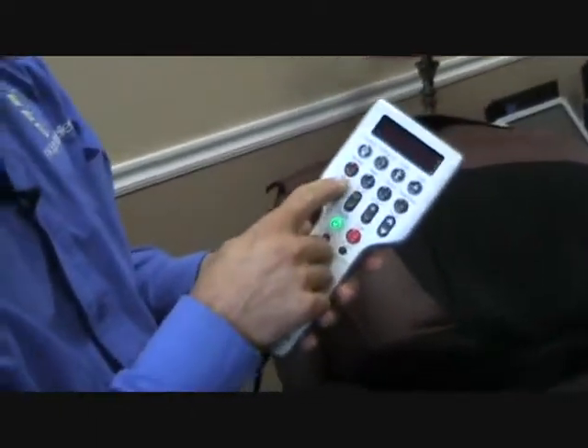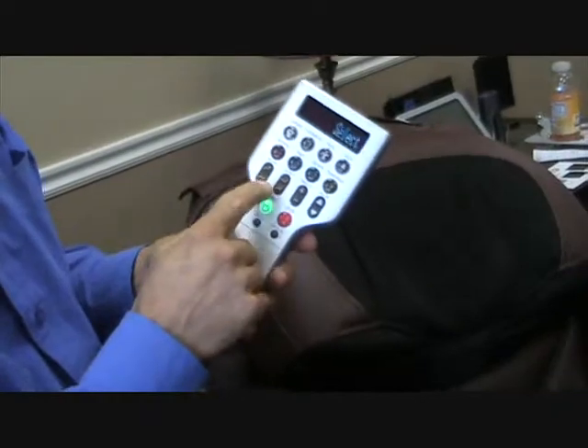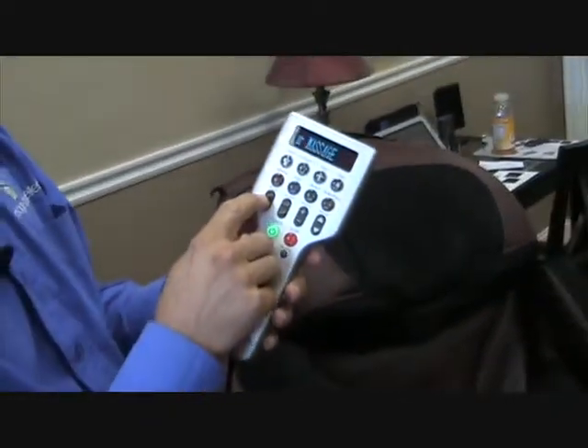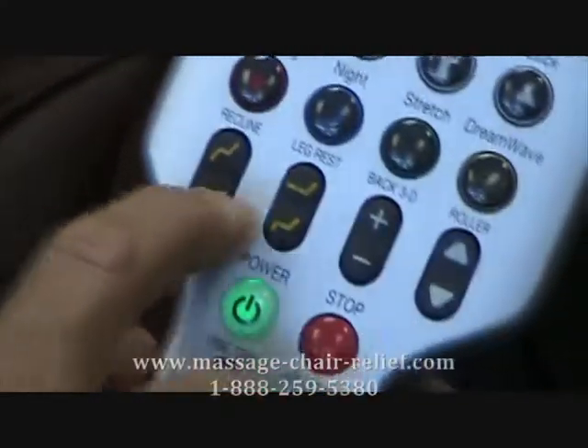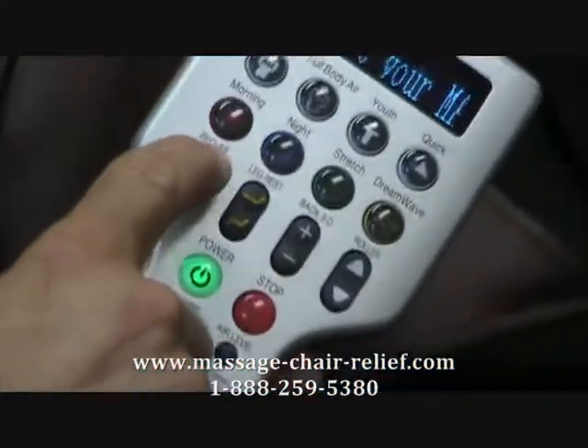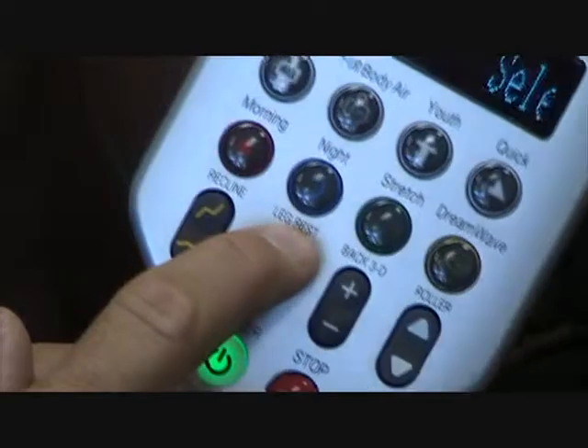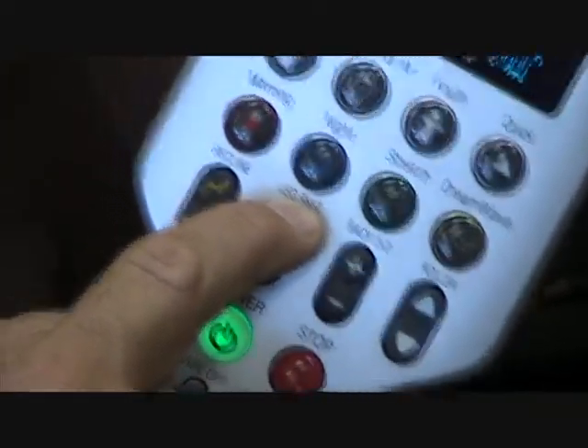Now here we also have the recline button. You push this button to bring it up, push this button to lower it. There is a seated position and a horizontal position — horizontal is to bring the chair back, and the seated position brings it back up into an erect position. We also have the leg rest adjustment here. You can bring the ottoman up, and then of course you can bring the ottoman back down.